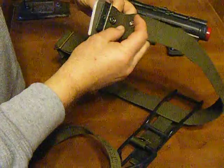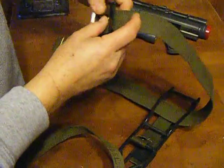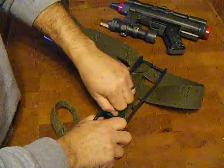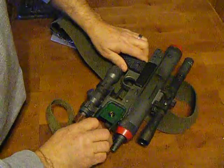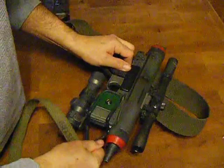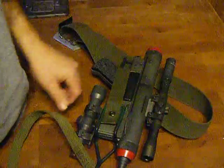This comes around to actually connect the buckle, goes through the back side and snaps. Your holster is like this. Your gun comes in from this side. There's some sticky foam on the back side that actually holds it in place, and then your buckle comes over like that and snaps.